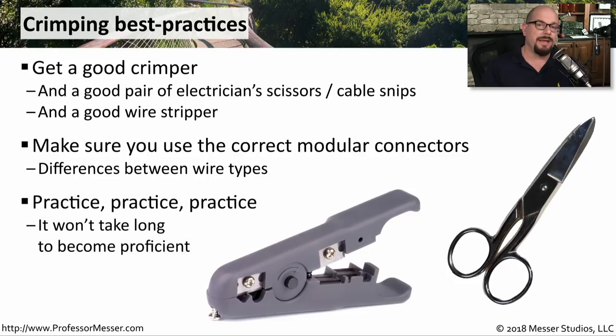Although this can be a little frustrating at first, you very quickly can get the feel for pulling out all of these individual wires, putting them onto the connector, and crimping them down into the perfect sized cable.